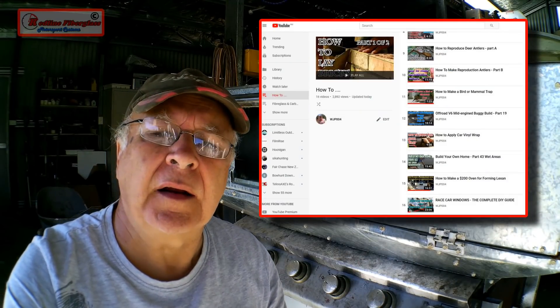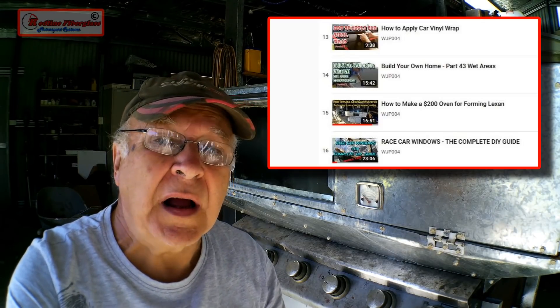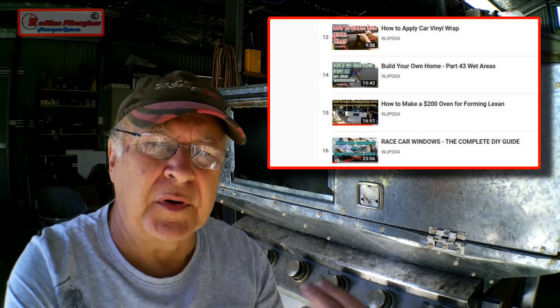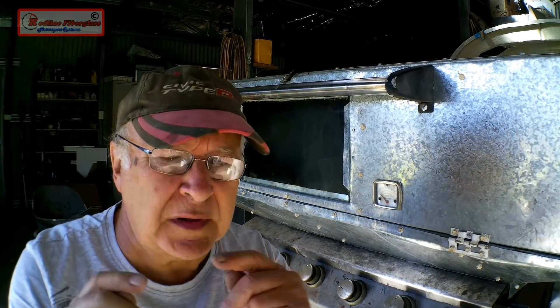I try to avoid repeating myself in these videos. So if you're considering heat forming clear plastic windows in your own shed, go to the how-to section in my library of videos and look at the videos at the bottom: 'How to make a $200 oven for forming Lexan' and the previous video to this one, 'Race car windows: the complete DIY guide.' Those two videos together with this one will give you all the information you need to successfully form polycarbonate or acrylic windows for your race car at home.